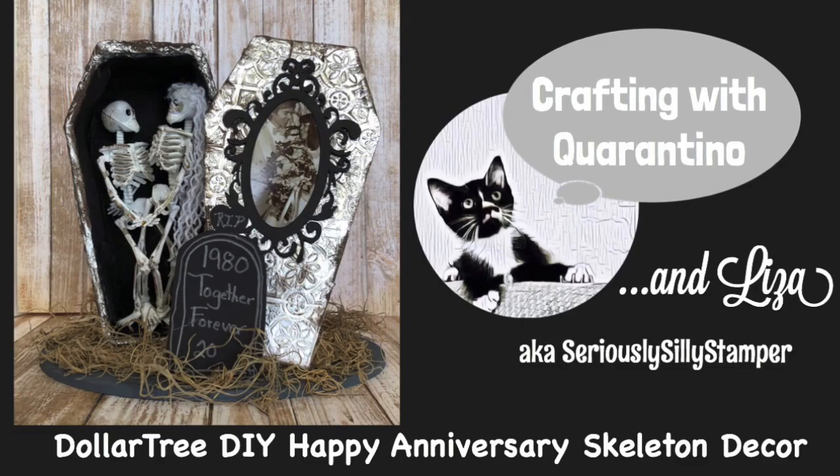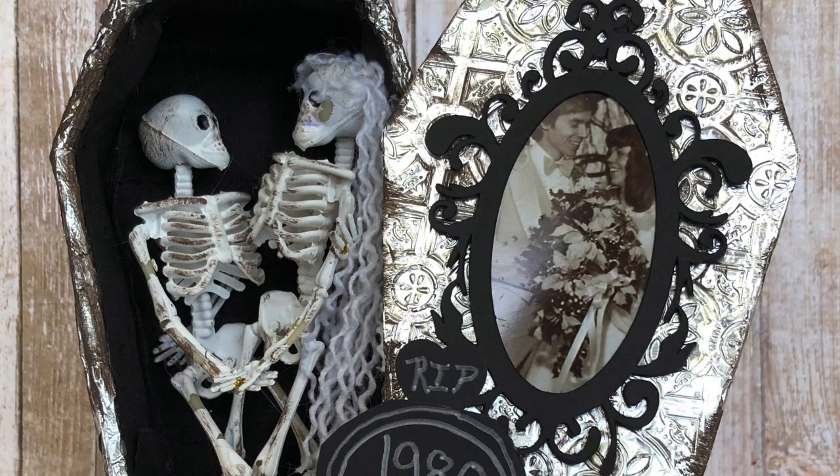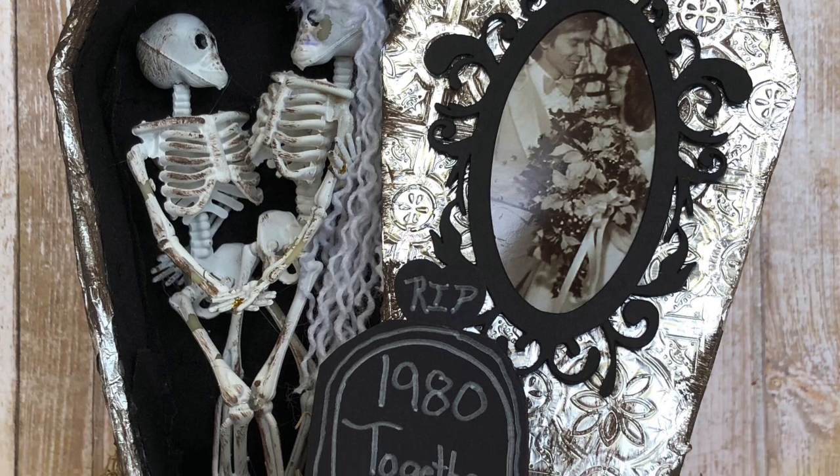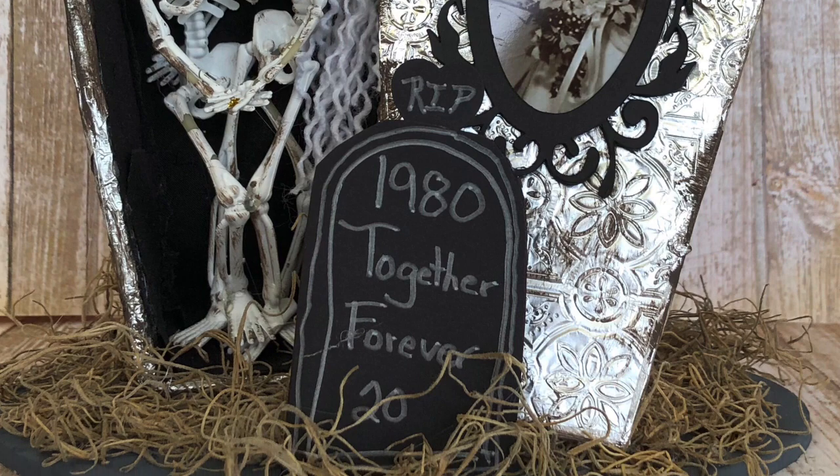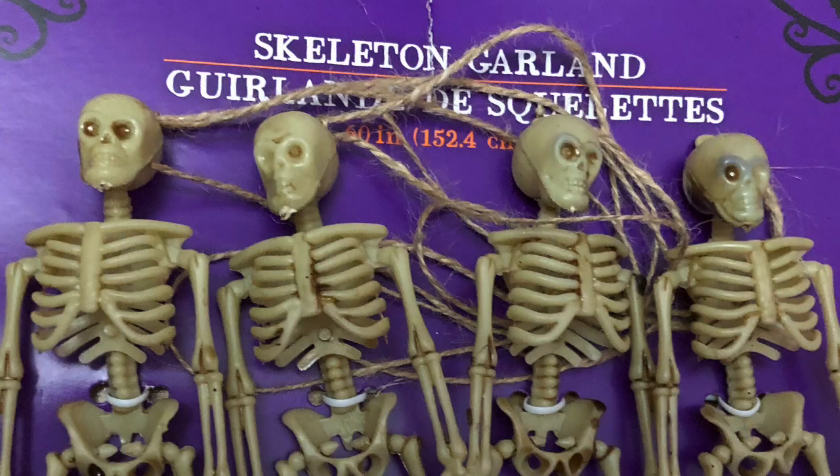Hello, my name is Liza and today I'd like to share with you my little happy anniversary Halloween 'we're dead in the coffin' decor piece. We're celebrating 40 years this year and I just thought it would be a fun addition.